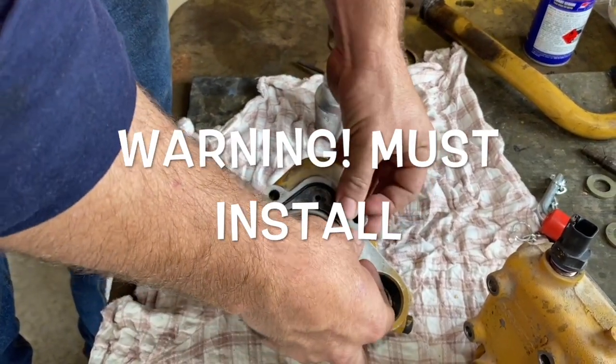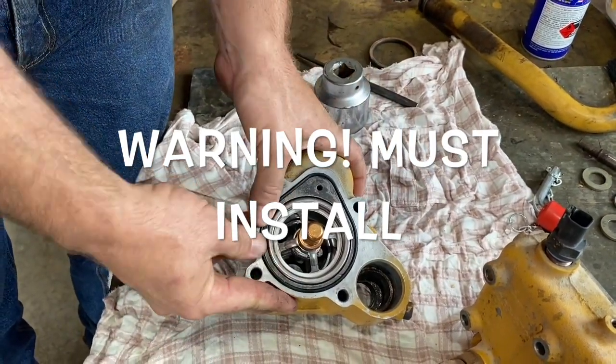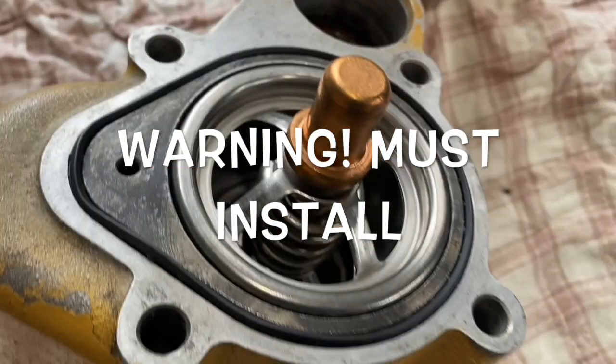You cannot remove a regulator like you would a thermostat to fix an overheating engine. If you remove the regulator and reinstall the housing and run the engine without it, you'll overheat the engine. This is because the regulator shuts off the coolant flow back to the suction side of the water pump and sends the water to the radiator. If you don't have it in, all you do is loop the water back through to the suction side of the pump and barely any will go to the radiator.